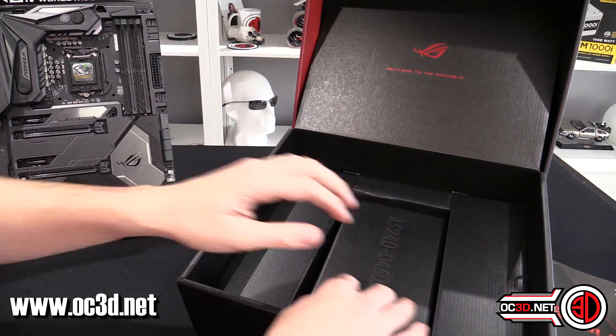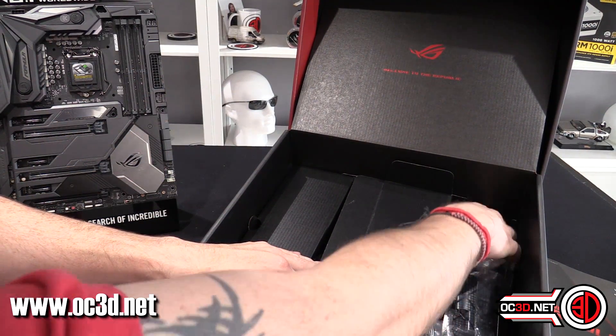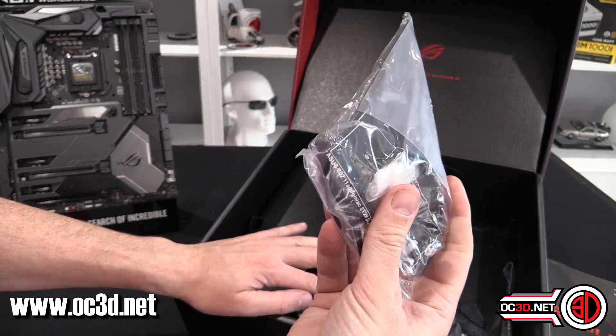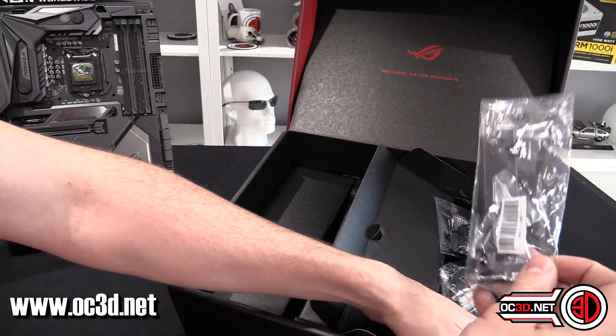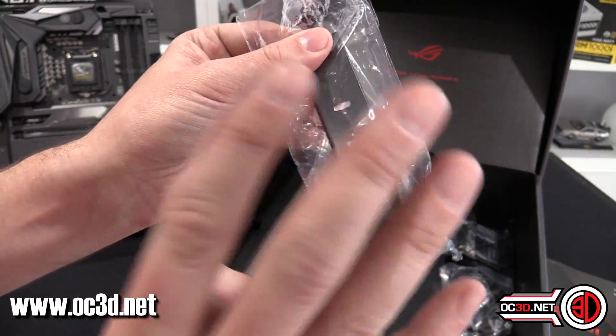You get a wireless dongle that you screw in — it's magnetic — into the back where the headers are. SLI bridge. This is the vertical mount for one of the M.2s because there are a couple on the board.